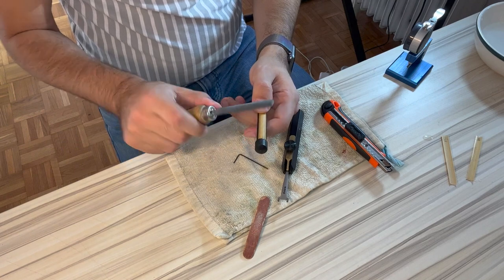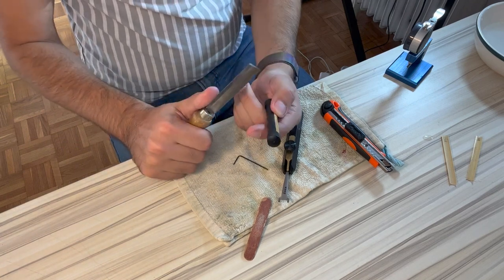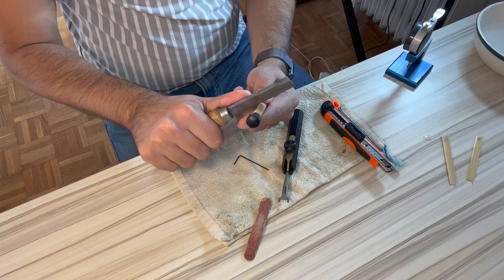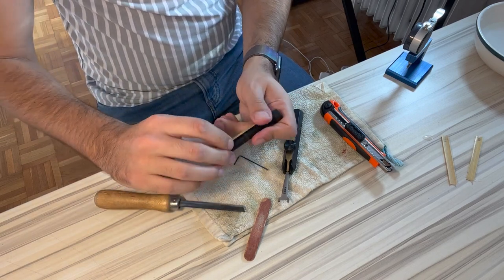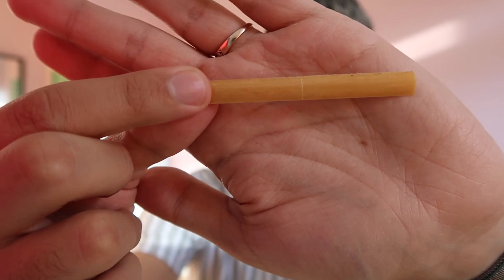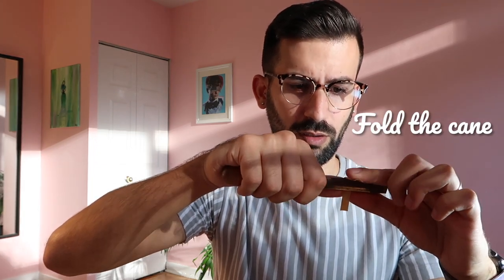Next up is scoring the cane. I'm going to put my cane on an easel and take a reed knife — this is kind of my bark knife, my worst knife — and just follow the groove and make a little scoring on that. You can see there's a tiny little line which is going to be perfectly in the middle of the cane. Then I'm going to put that little groove right where the top of my knife is and very gently push it over and fold the cane over the knife. So now we have this folded piece of cane, which is what makes the double reed.